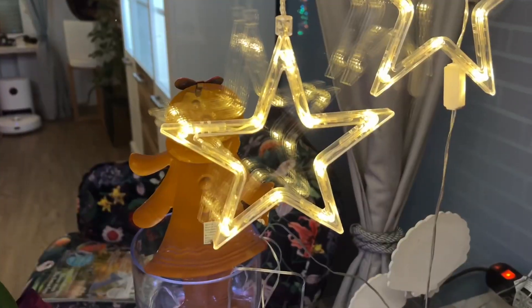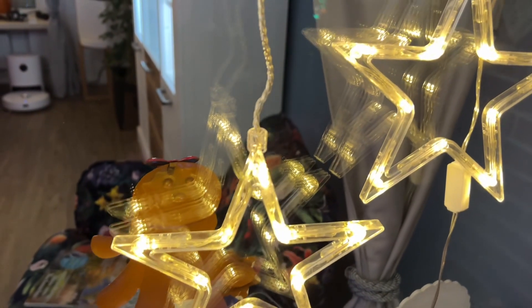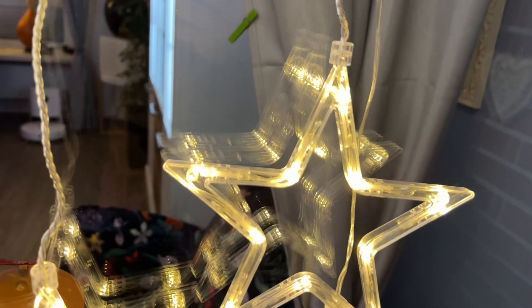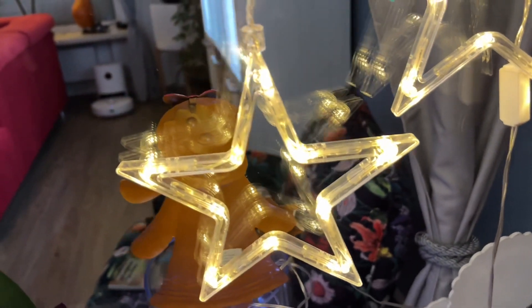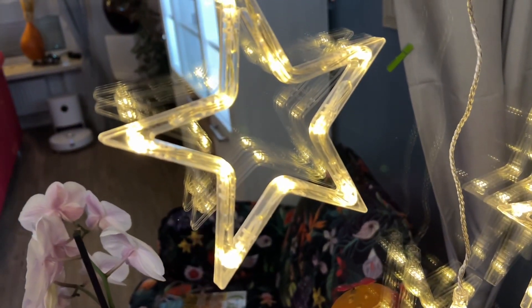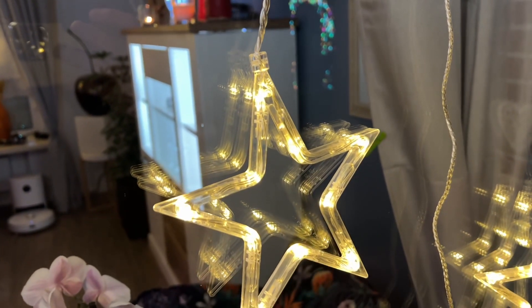The Julinek star Christmas window decoration requires three AA batteries to light up. The battery box has a transparent design so it can be better hidden without affecting the appearance of the star curtain during use. It can stay on for up to 90 hours.